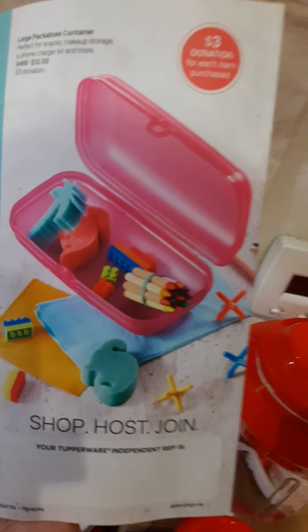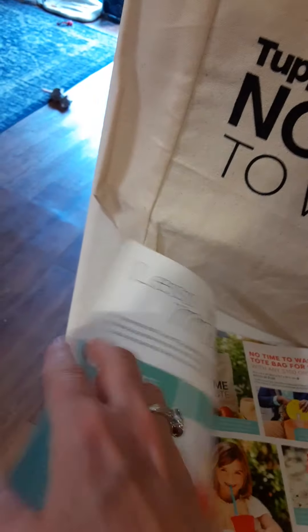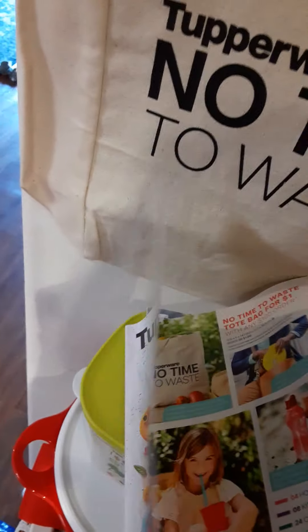The catalog is great for packable containers for snacks and makeup storage, and there are going to be some great host benefits — with any hundred-dollar order you can get this burlap bag added to your order for just a dollar.